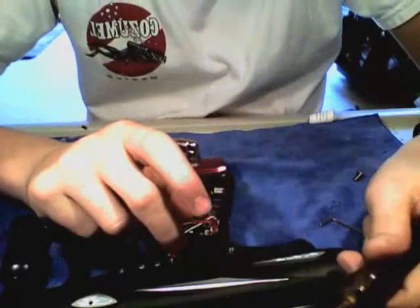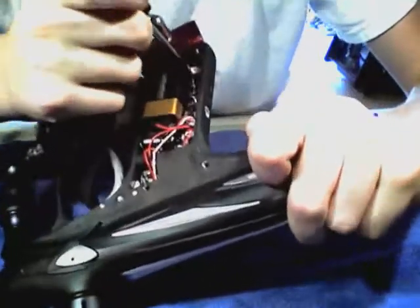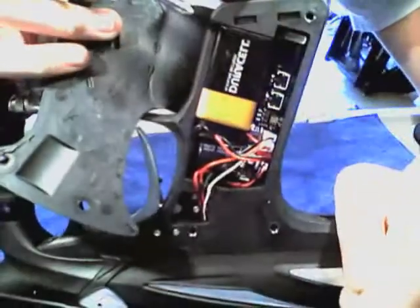take a small screwdriver and take out the tiny screws at the top corner, right there, and the bottom corner, right there. They are very small screws, so be careful not to lose them.